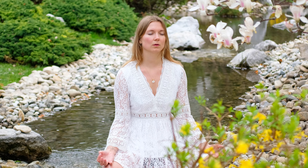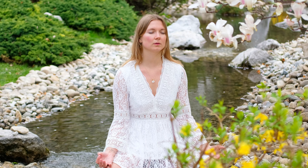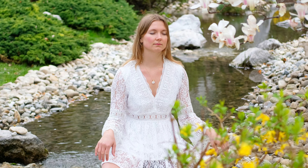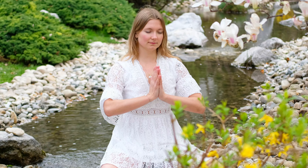And then gently come back. Take a deep inhale through the nose, exhale it out. One more time, and then when you're ready, bring movement back into your hands and stretch your arms overhead. Find length, and bring your hands in front of your heart.